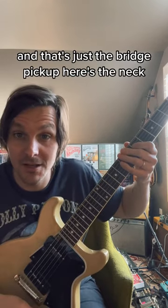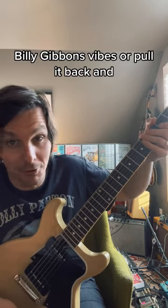And that's just the bridge pickup. Here's the neck. Some Billy Gibbons vibes, or pull it back, and...